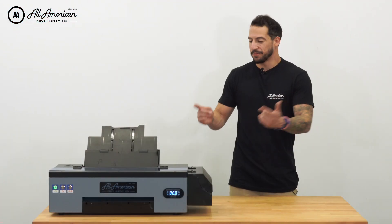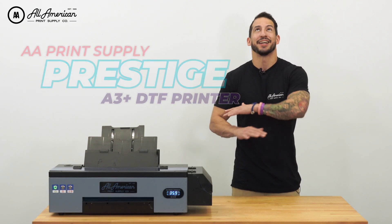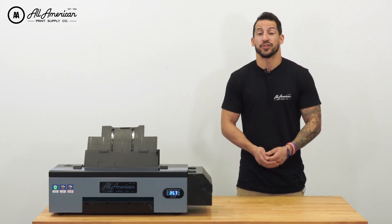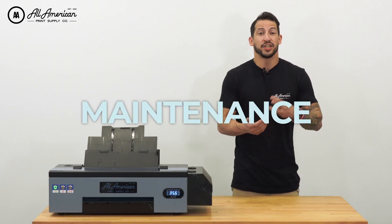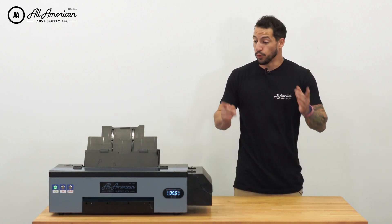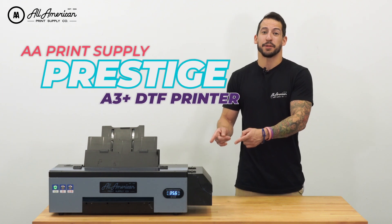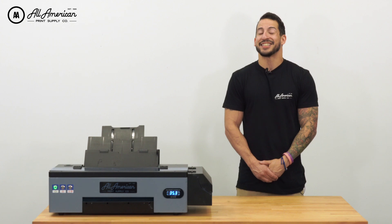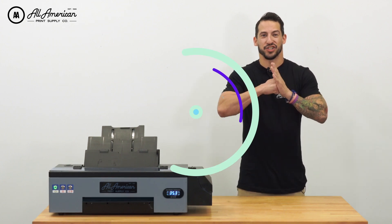This compact and convenient desktop direct-to-film printer has been a hit since it was released earlier this year. On this channel, we have tons of coverage going over features, maintenance, troubleshooting, functionality, and more. For a full breakdown on the A3 Plus desktop DTF Prestige printer, you can hit the card right here and return back to the video when you're ready to see how this stacks up against the competition.